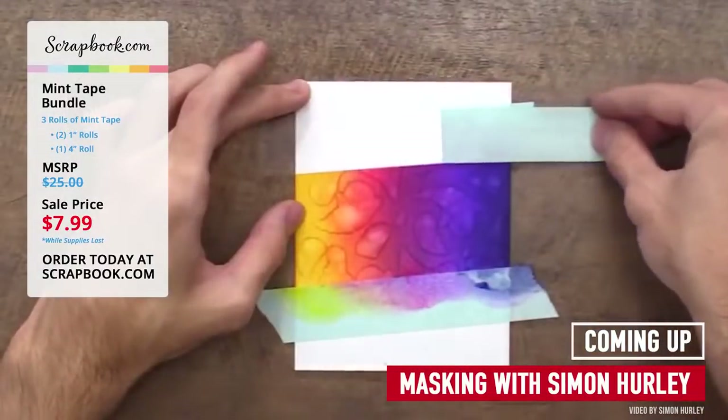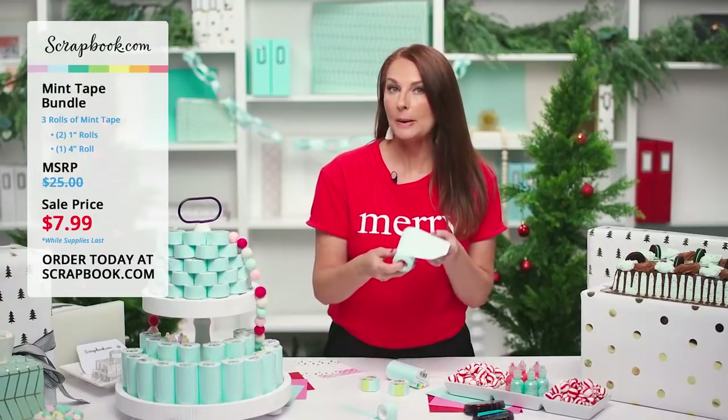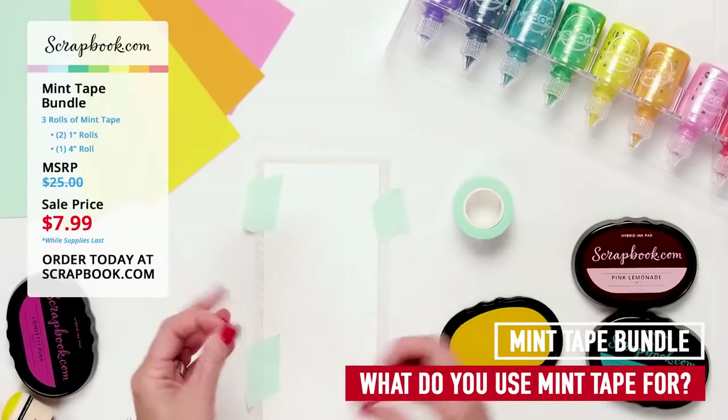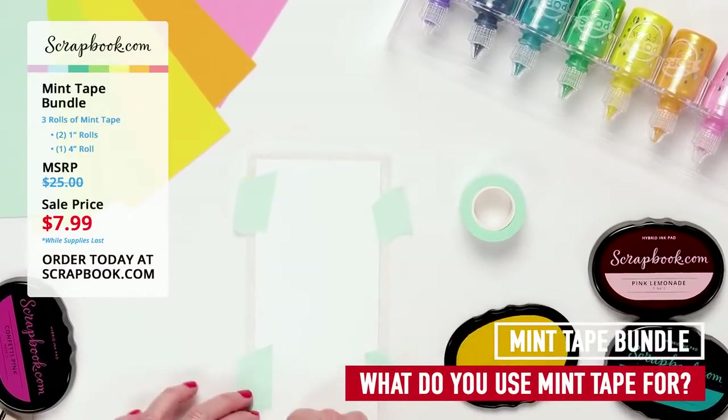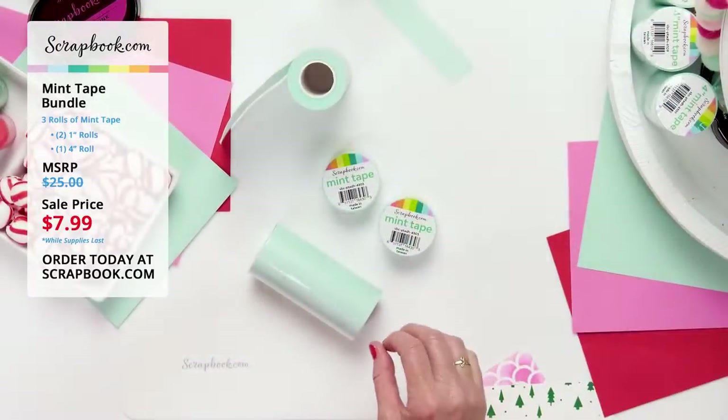Have you used our mint tape? If so, we'd love to hear how you're using it — tell us in the comments. We want to know how you're using this fabulous tape.